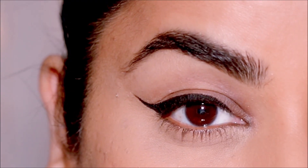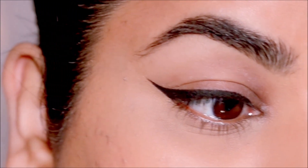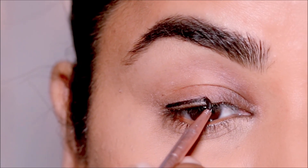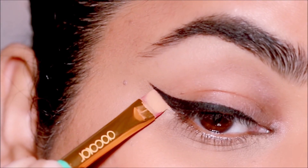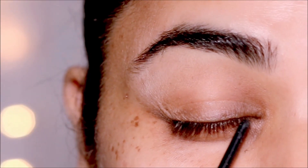Hi guys, welcome back. If you're new here, my name is Smitha, welcome to my channel. Today's video is going to be a little bit different — I'm going to show you how to get super neat, straight, sharp eyeliner on wrinkled lids. I feel like if I have this problem, many of you also have this problem, so I wanted to show you how I do it. Without further ado, let's begin.